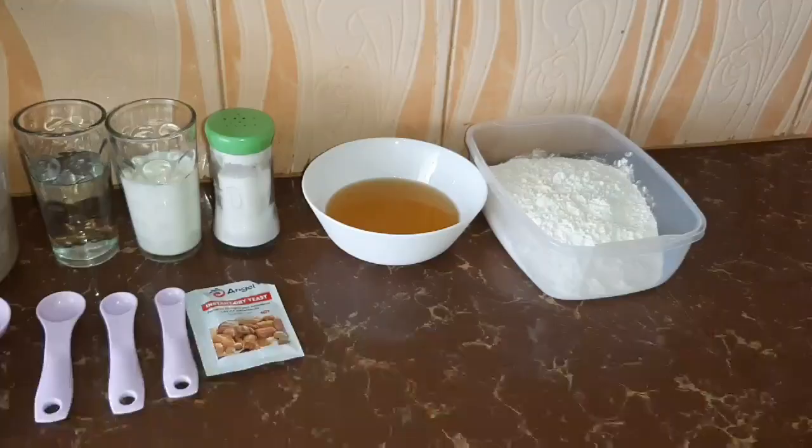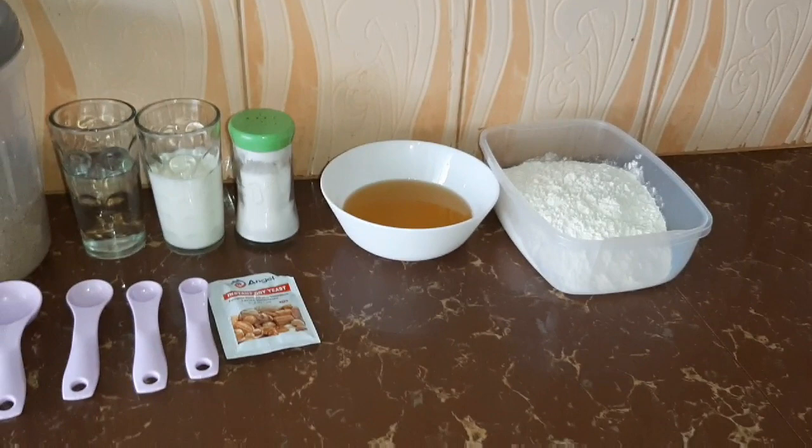Last week I showed you how to prepare peanut butter at home, and one of you requested me to show you how to prepare bread as well. And as you know, your wish is my command, so today that's what we're going to prepare. So stay tuned. To prepare the bread you'll need two and a half cups of self-raising flour.